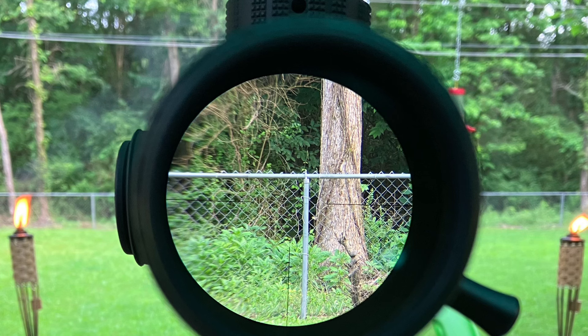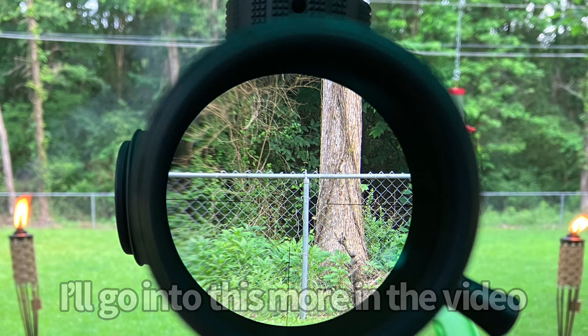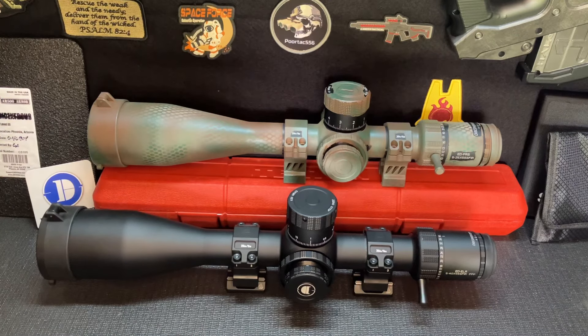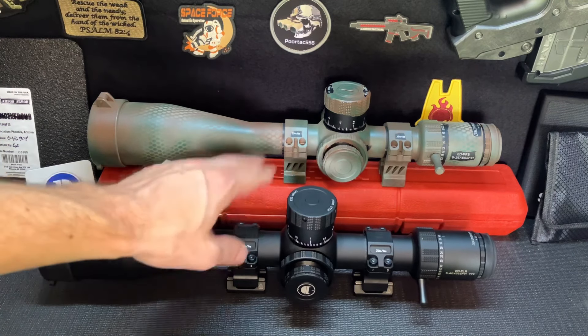Another thing I'll mention is the parallax issues I ran into on this specific scope are going to be remedied in their newer model, which they are making right now. They're going to be fixing all those small issues that I ran into. One thing I like about this company is they see problems and they immediately go to fix it. They actually contacted me again to see if there's anything I want to review, and this jumped out at me because I don't remember seeing it the last time they asked.